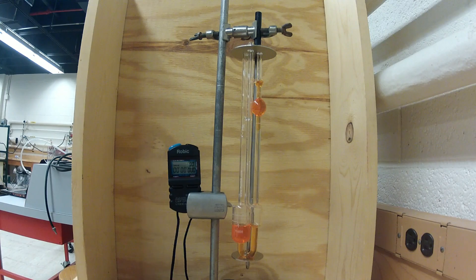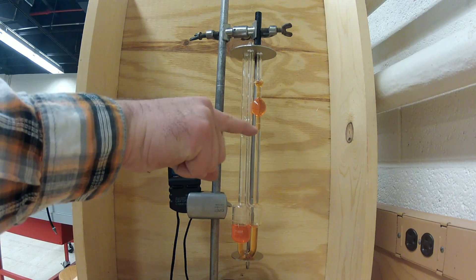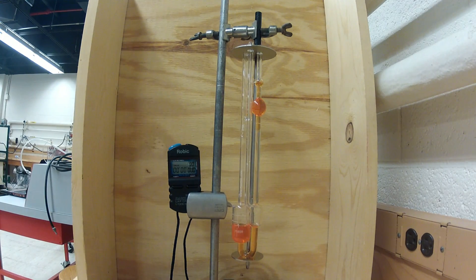Once this has been done, you can disconnect the hose from the end of the viscometer and remove your finger from tube 3. This equalizes the pressure within the viscometer, as shown in the reservoir, and allows the fluid to flow through the bottom of the capillary.